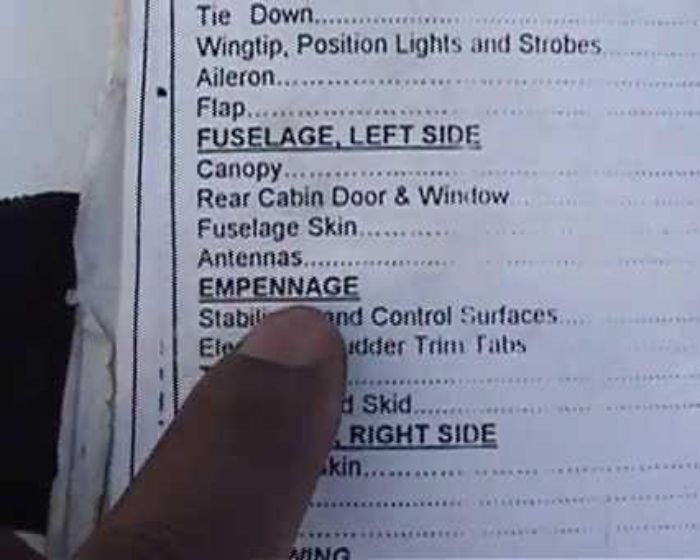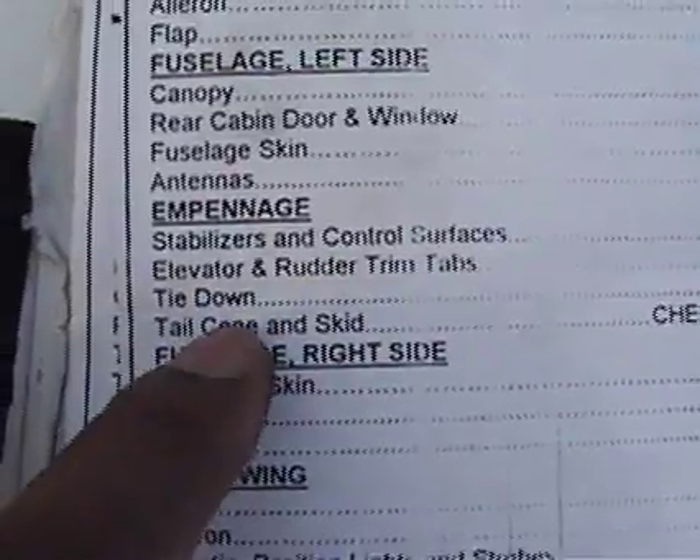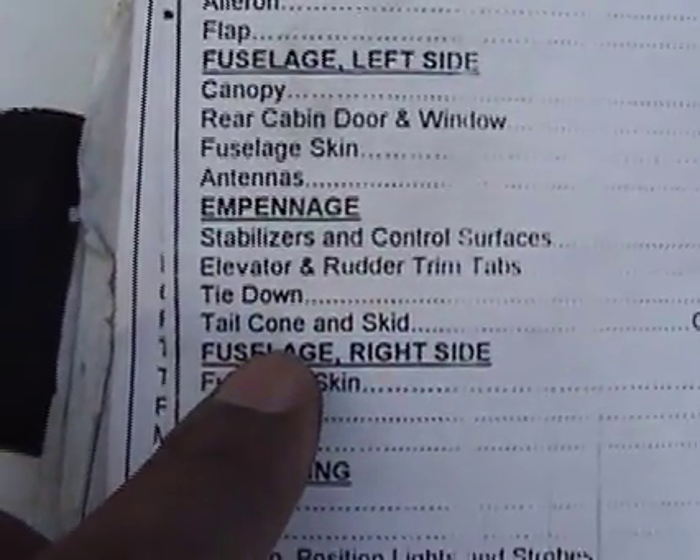We did the canopy, rear cabin, fuselage, antennas. We did the empennage, we did that. Stabilizers, rudders, elevator trims, tie downs, tail cone skid — we did that.